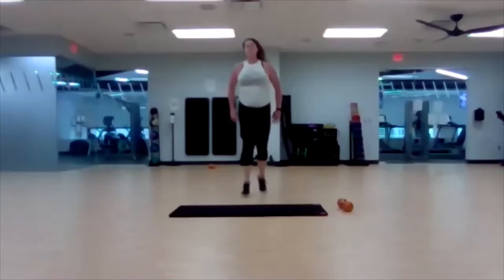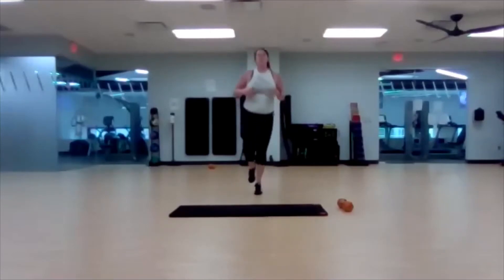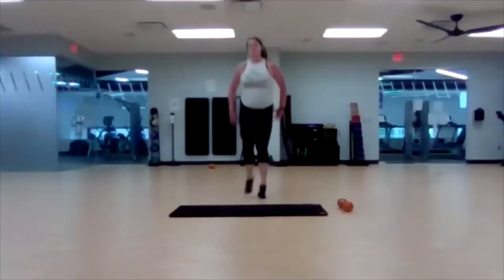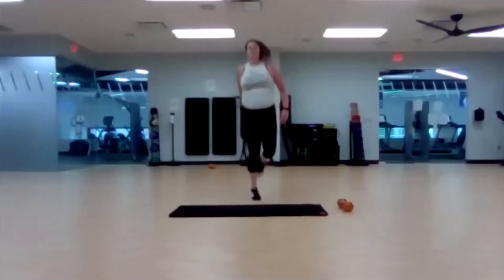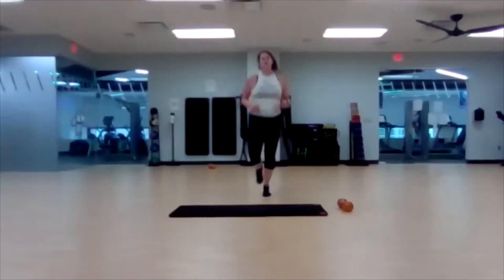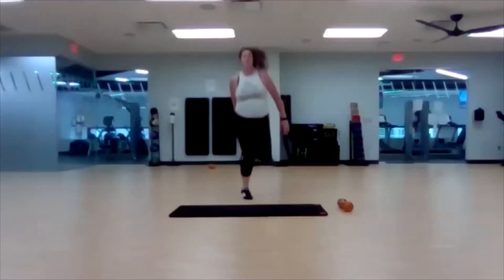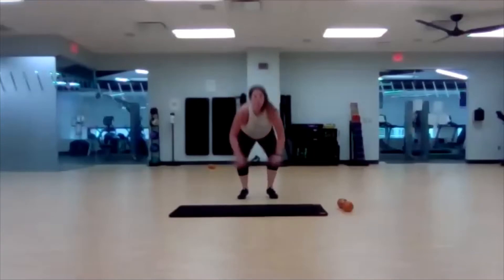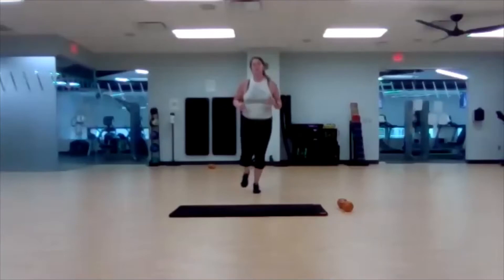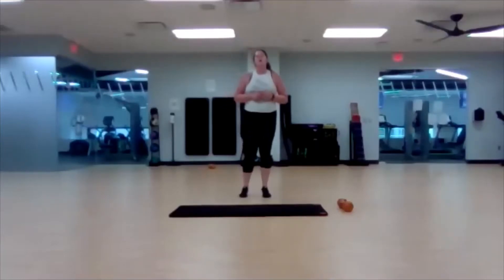Legs behind you, cross the belt. Get those heels up, reach them with those fingers. Three, two, one — wall sit, let's go.